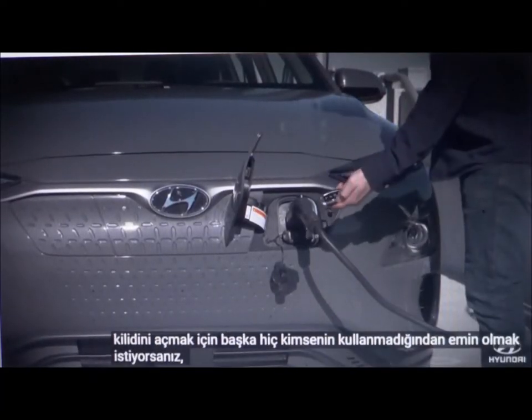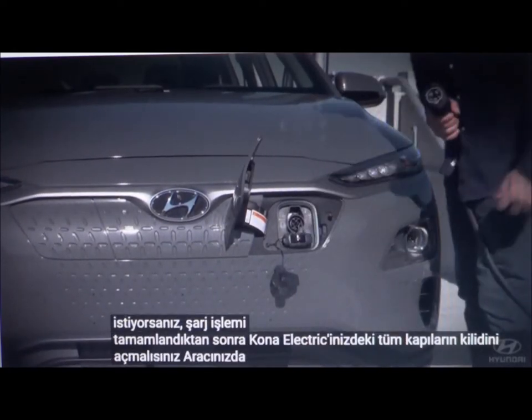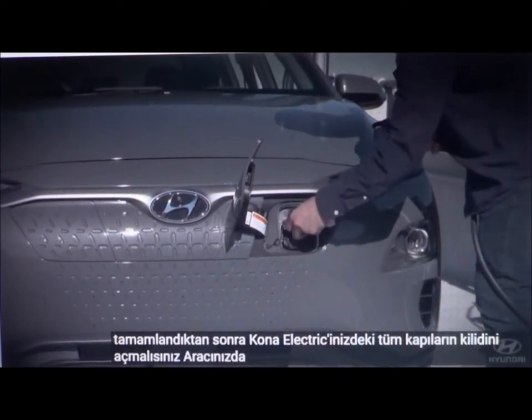To unlock the connector, you must unlock all the doors on your Kona Electric. Once charging is complete, remember to replace the dust caps.